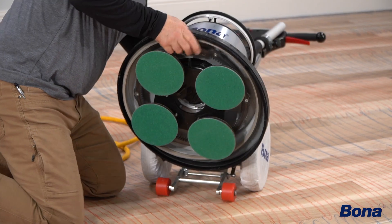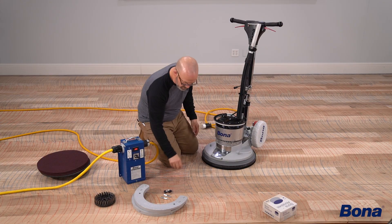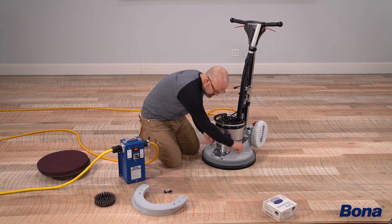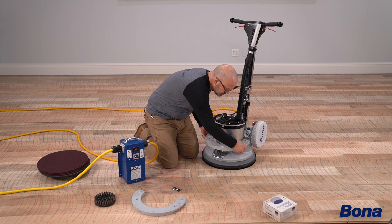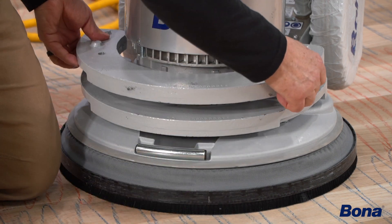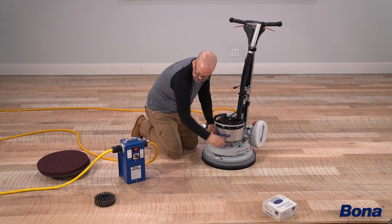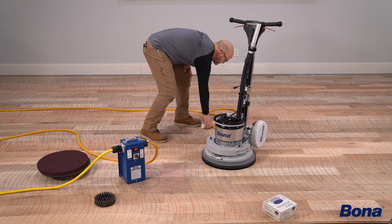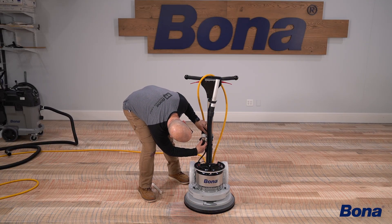Once I've got my abrasives loaded, I need to figure out my weights situation. Being that this is the first cut, I definitely want to use at least one weight, maybe two. Because this is a brand new install and I've got some places where I've got a decent amount of over and underwood, I'm going to put both weights on to start, see how that's going, and then adjust to just one if I want to. You want to lock these down with the wing screws so they don't bounce around when you hit those spots.